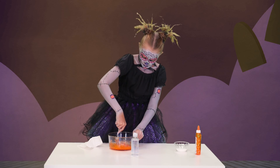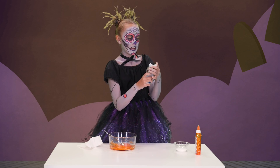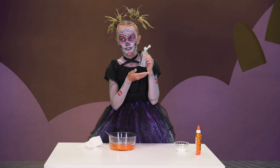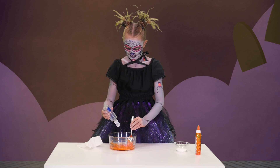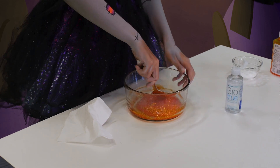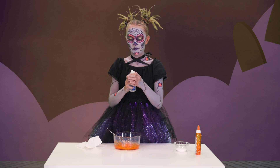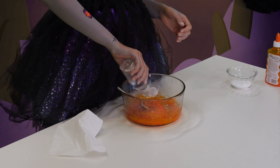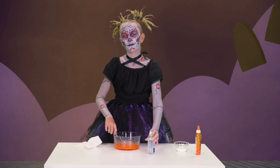And then, when you're ready, you start adding in some contact solution at a time. Just add some squirts, like that. And then stir — keep on stirring it like this. Add in more. You don't want to add too much contact solution, or else your slime will be a complete fail.